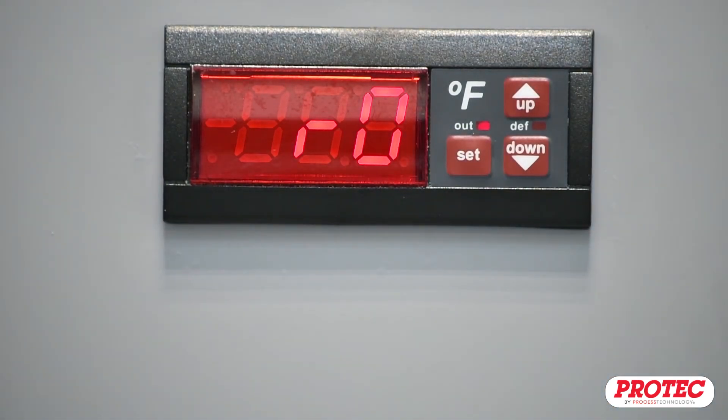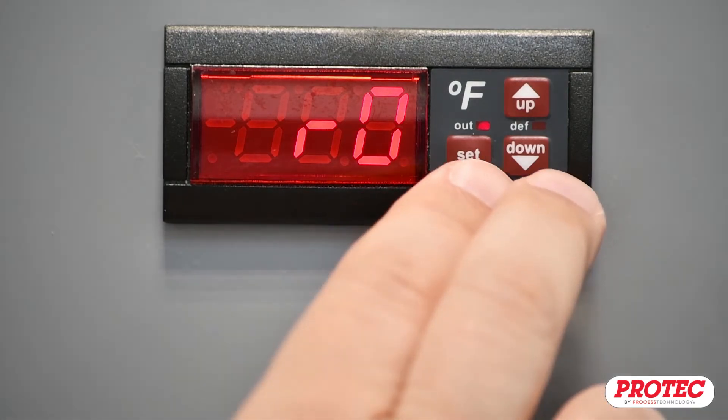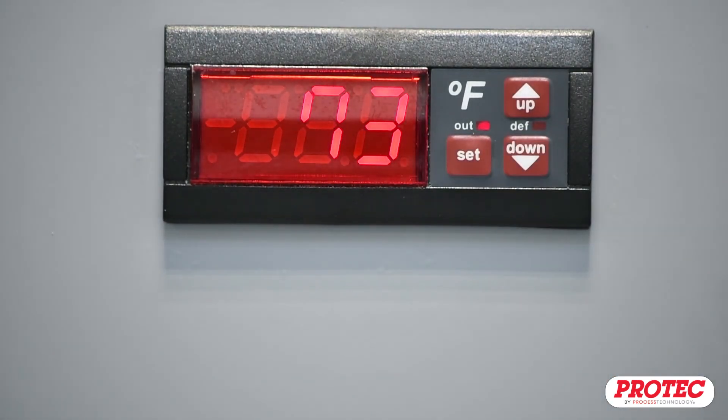When you are done making adjustments to the Parameters menu, press the Set and down arrow buttons simultaneously to exit the Parameters menu and return to the normal display.